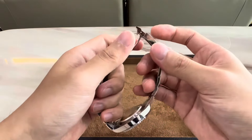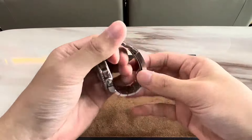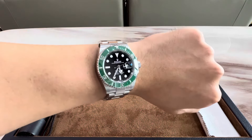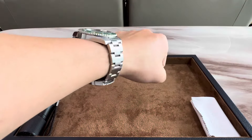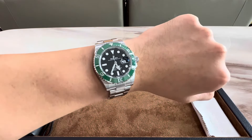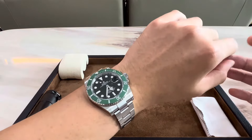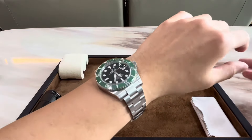Regardless of whether your wrist expands or contracts throughout the day, you can be sure to get the perfect fit with this Glidelock system. So now let's check out how this piece looks on the wrist. I just really love this piece — it fits so nicely, the bracelet sits so comfortably. The dial and the bezel offer just the right amount of contrast. The 12.3 millimeter case thickness helps it sit very nicely on the wrist, and the slimmed down lugs compared to the previous Submariner reference 116610 also enhance the comfort on wrist. The overall aesthetics also appear more proportionate and elegant.